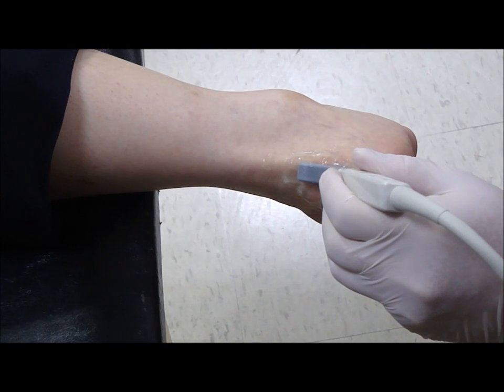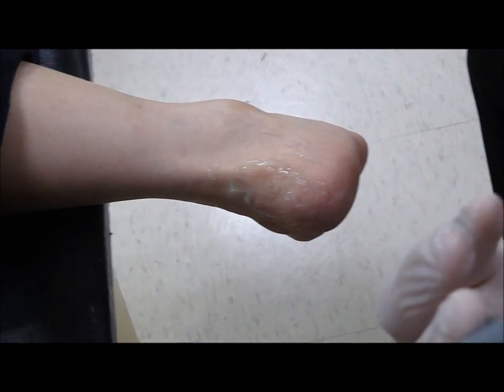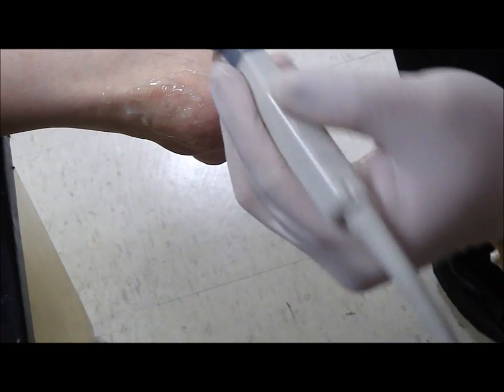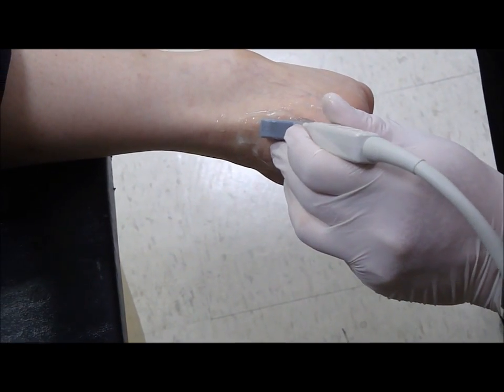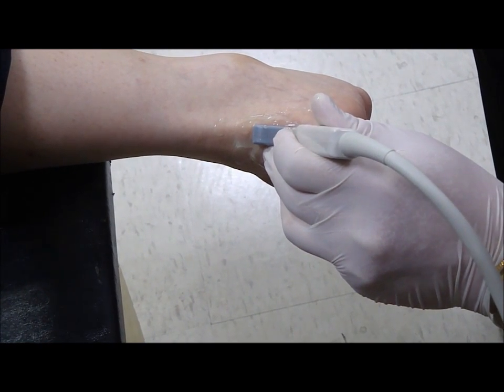We recommend the usage of a smaller head of the transducer probe. Again, this is the longitudinal or the sagittal view to see the retrocalcaneal bursa.